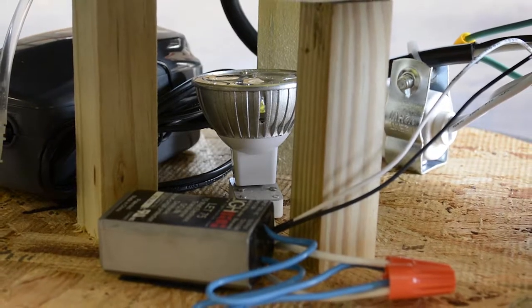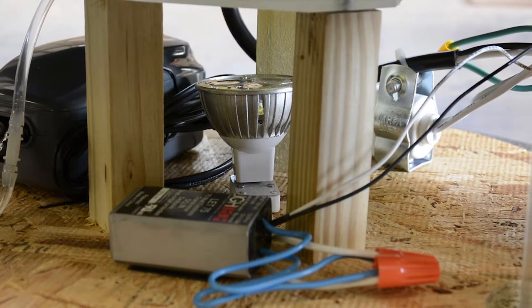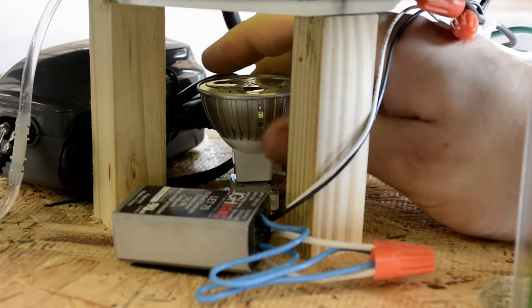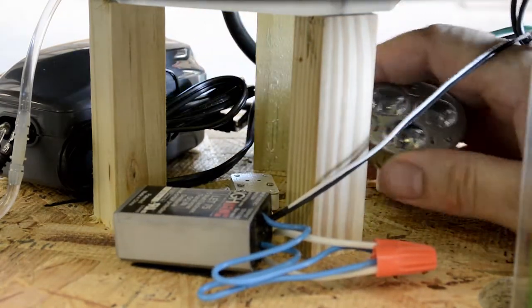Locate the light bulb in the center of the base. If you are replacing a halogen bulb, allow it to cool for about one minute before touching it. To remove the old light, gently grip the bulb and pull straight up until the two prongs come out of the socket.